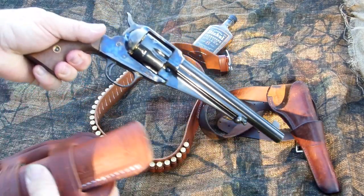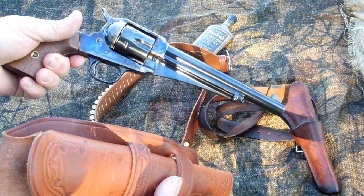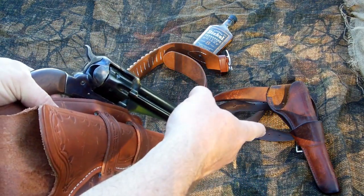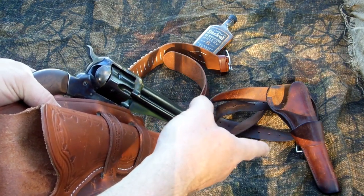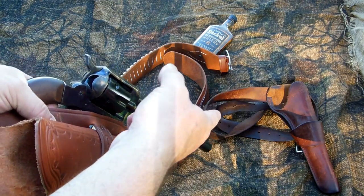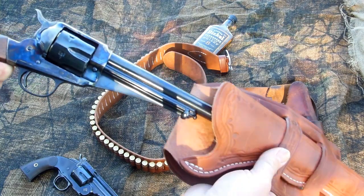With the 1875 Remington Outlaw, if you've got one of these, you know that the little nub there on the ejector is kind of in the wrong place for some holsters. I've been using that Oklahoma Leather black powder holster for just about everything I've had of that length. I think I gave like $20 for that belt years ago and the thing's still going good.